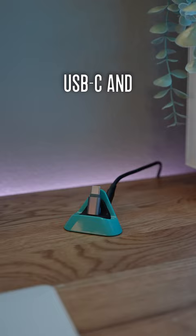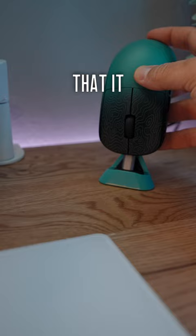The best part is, it works with any mouse that charges via USB-C. I saw this on Random Frank P's channel. Pretty cool for $20.